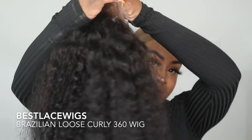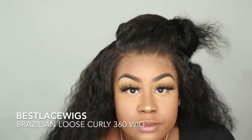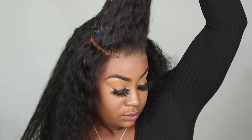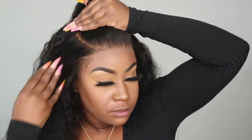Alright y'all, so this is what the wig looks like. I've already put my makeup on the lace and this is just a 360 wig from Best Lace Wig. I didn't do the install video — I'm only doing the styling video. Please don't be mad at me, but I have tons and tons of install videos. So the first thing I've already done is parted the hair.